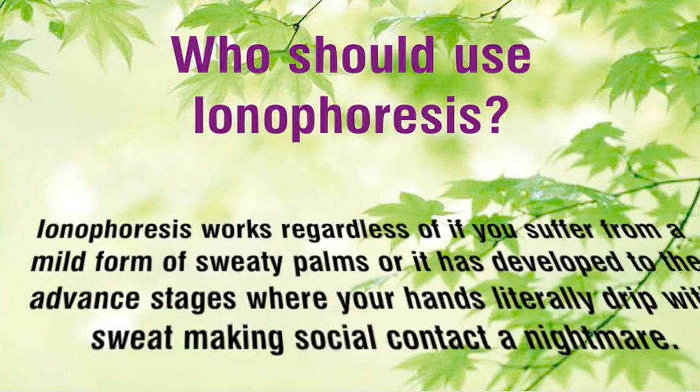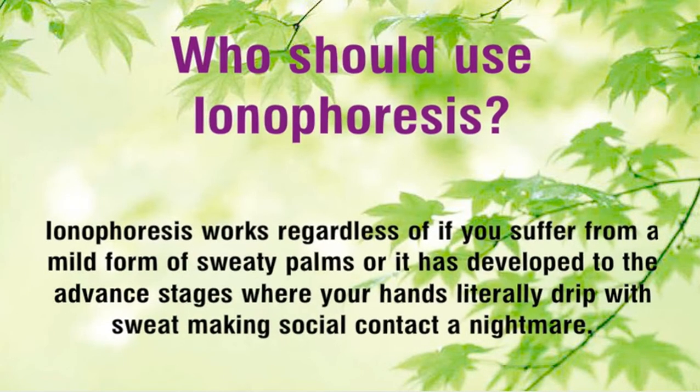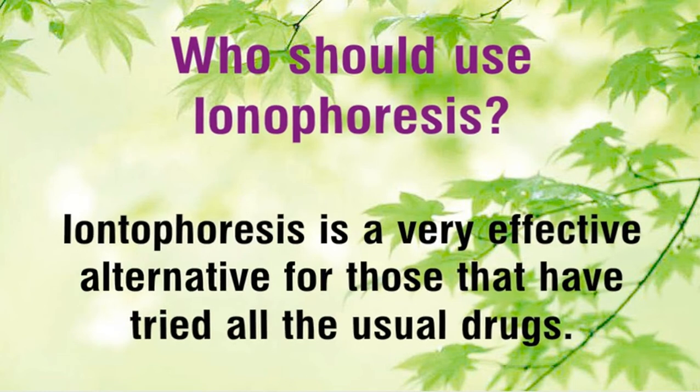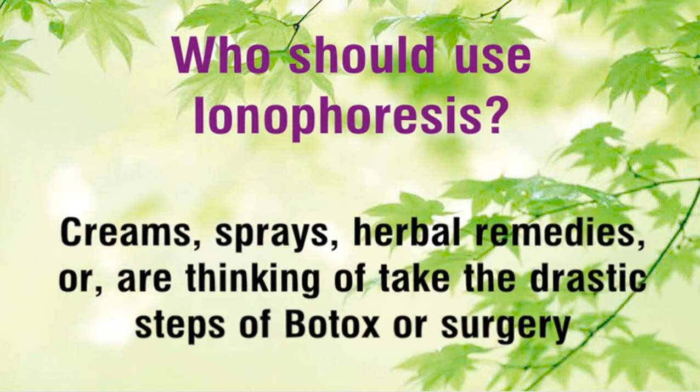Who should use iontophoresis? Iontophoresis works regardless of whether you suffer from a mild form of sweaty palms or it has developed to advanced stages where your hands literally drip with sweat, making social contact a nightmare. It is a very effective alternative for those that have tried all the usual drugs, creams, sprays, herbal remedies, or are thinking of taking the drastic steps of Botox or surgery.